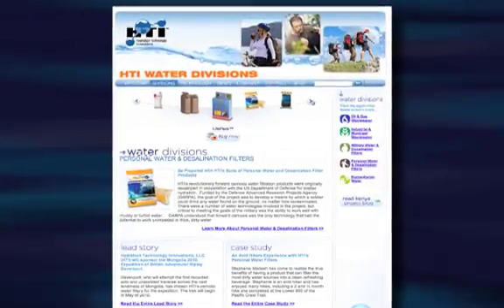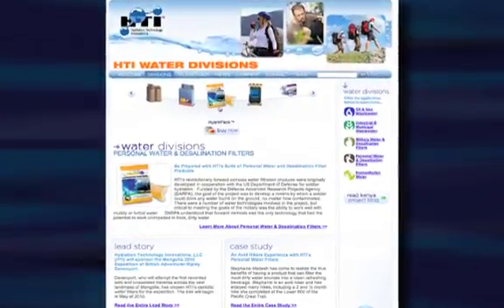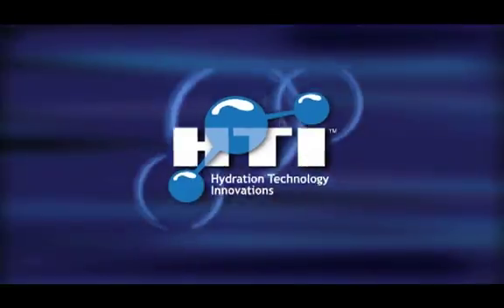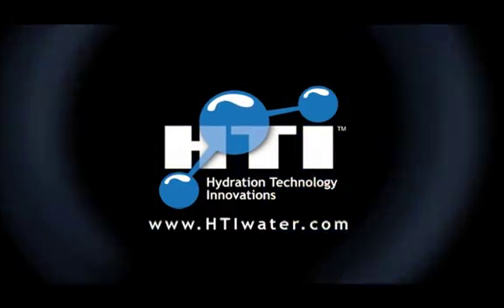To learn more about the hydropack and other HTI purification and desalination products, please visit your local sporting goods or marine retailers, or visit our website at htiwater.com.